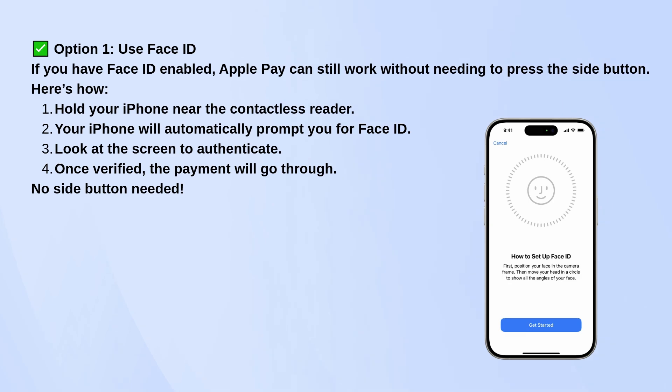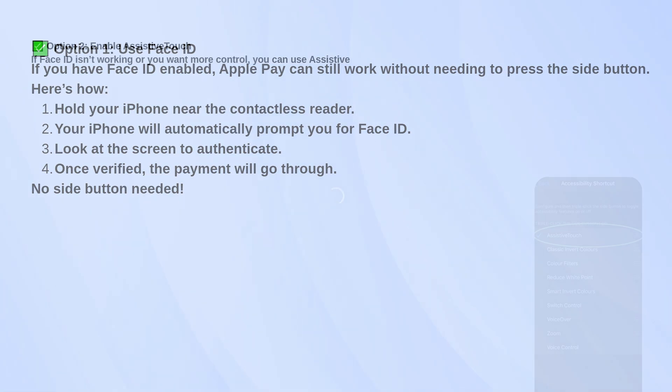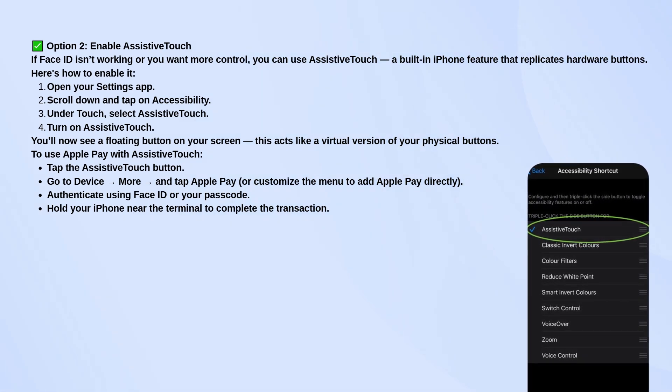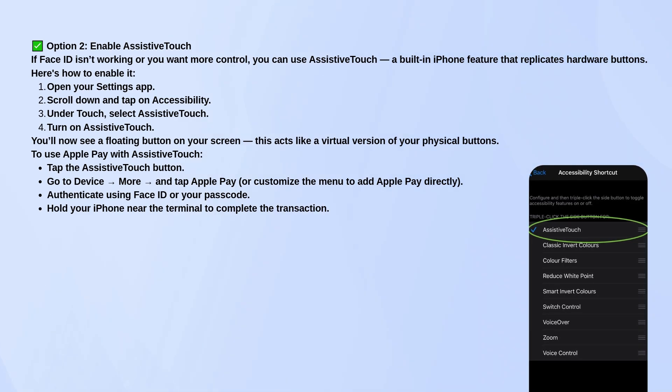Now, if Face ID isn't working or you want an alternative, you can use a feature called Assistive Touch. It's basically a floating on-screen button that lets you access hardware functions without using physical buttons.